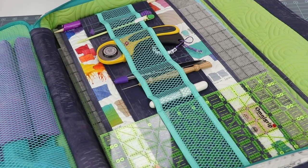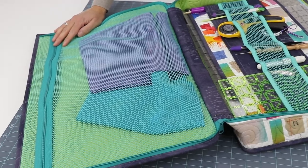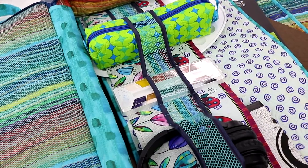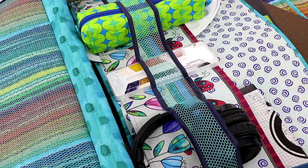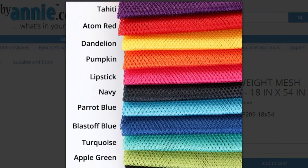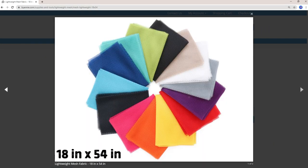A mesh divider on the interior padded sleeve, as well as a zippered mesh pocket on the inside of the bag, will hold and organize lots of tools and supplies. BuyAnnie's lightweight mesh comes in many fun colors and is packaged in a half-yard package. The piece measures 18 inches by 54 inches. You'll need one package for each bag, though you'll have leftovers for another project or two.